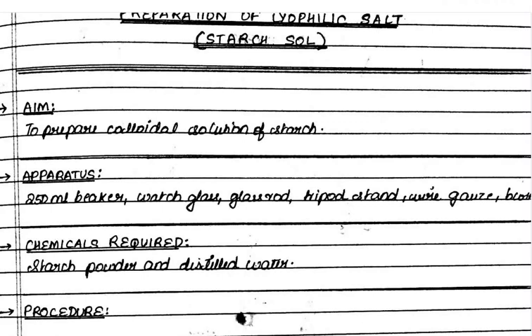The apparatus used in this practical is a beaker, watch glass, glass rod, tripod stand, wire gauze, and the beaker should be 250 milliliters.